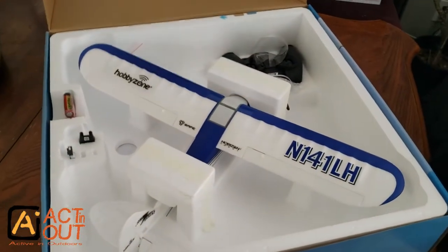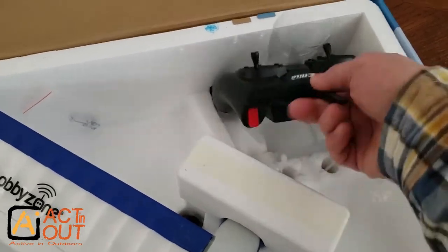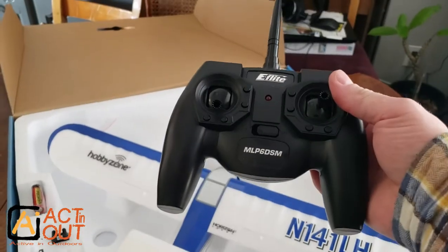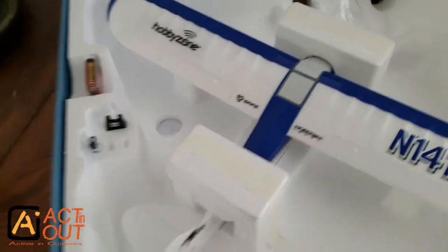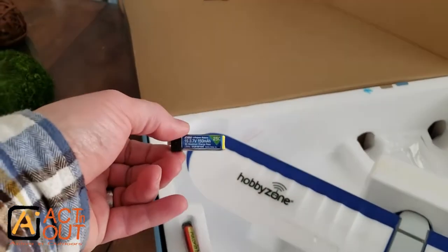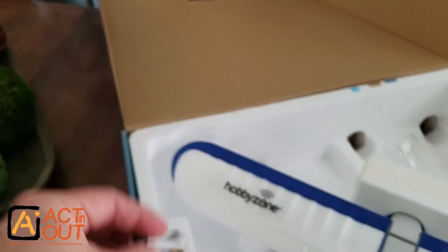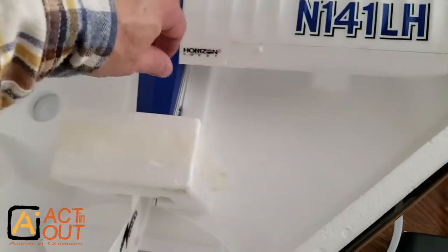Opening it up, here's how it comes. The remote is right here — I think it's called the Batman transmitter. You get some batteries, what I believe is a USB charger, and a tiny little LiPo battery. Look at this compared to my finger — very small.